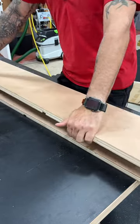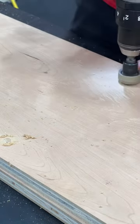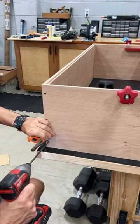Flip the board over and switch to a countersink bit, using the pilot hole as a guide. Now we have perfectly located screw holes that are ready for assembly.